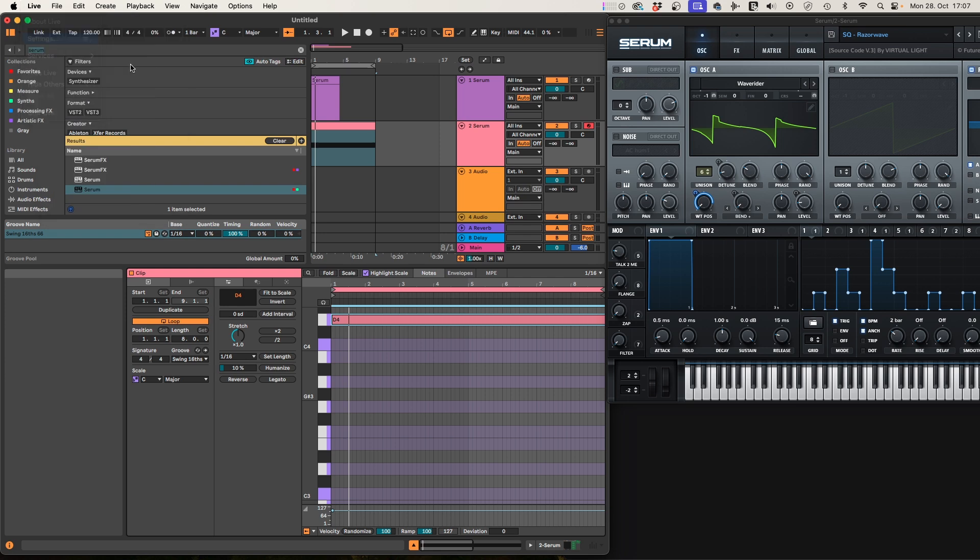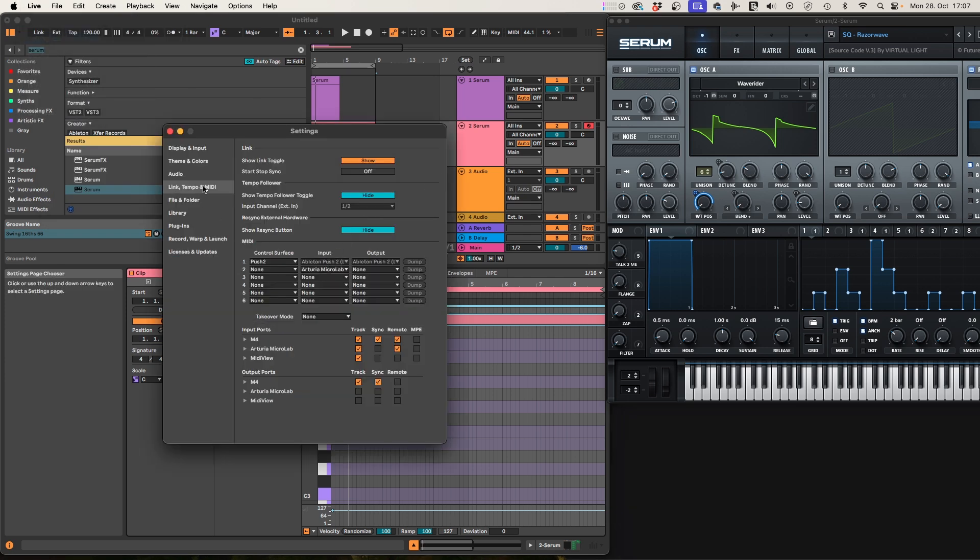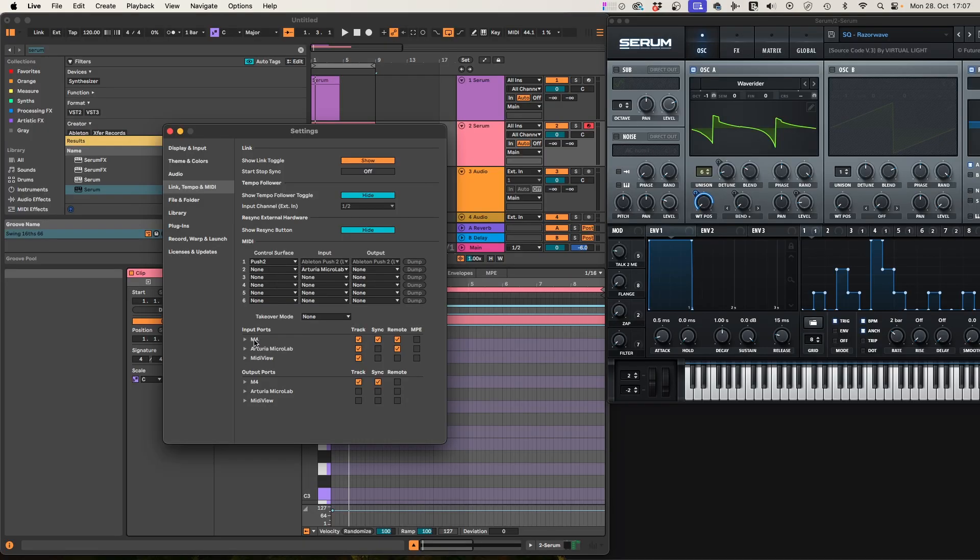Now we'll go into Live settings and set everything up to receive MIDI. Go to Live Settings > Link, Tempo and MIDI, and you'll see your input port — that's where Ableton receives MIDI from. We're receiving from the interface M4, so whatever interface you have should appear here. Make sure Track and Remote are both on, and that allows Ableton to receive the MIDI we're sending from the browser through the interface. It sounds complex, but it isn't.